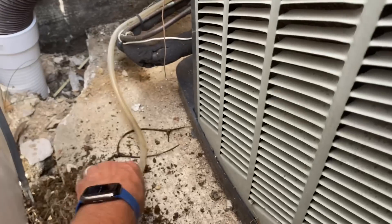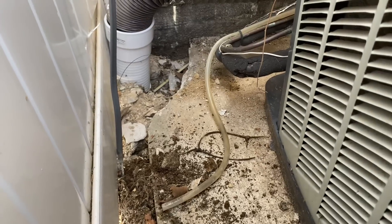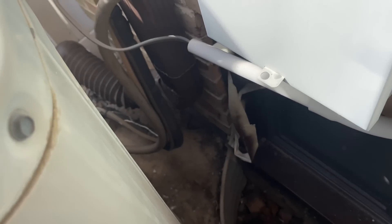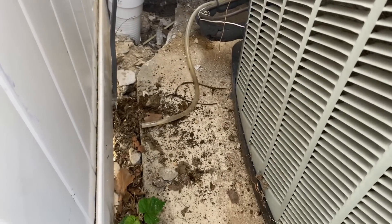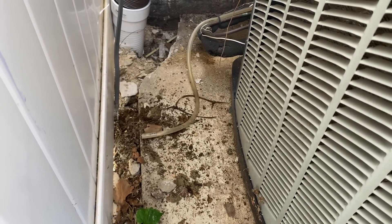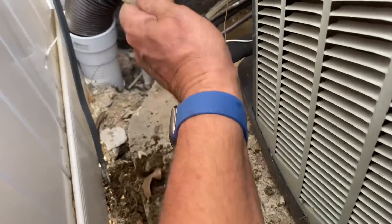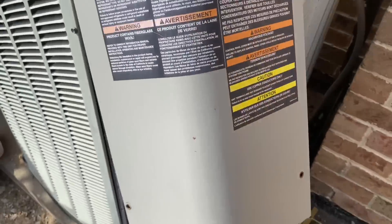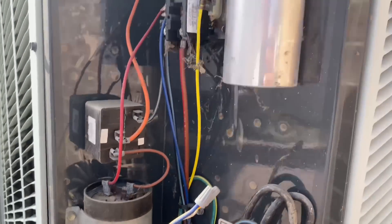Oh, it's having a hard time. It's having a real hard time pumping. She still ain't pumping — must be a bad pump now. It was clogged up, probably burnt out. This was the one with the hum — she was humming.